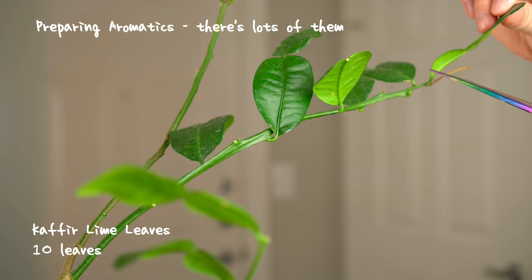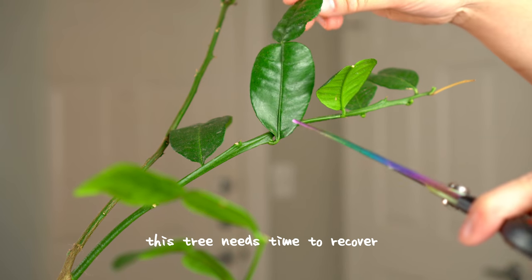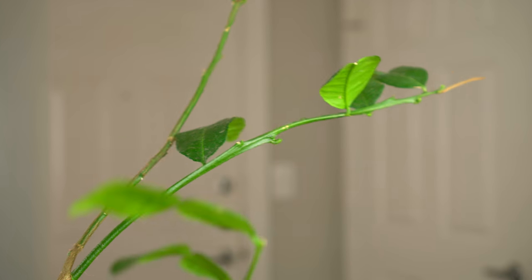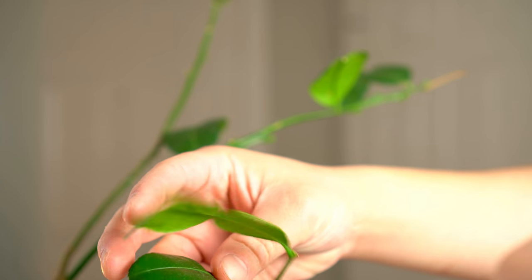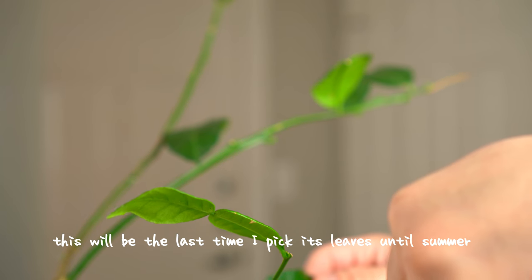During winter here, the kefir lime tree goes dormant and slows down on leaf production to reserve energy. But I've been picking leaves nonstop, and this poor tree looks quite sparse.